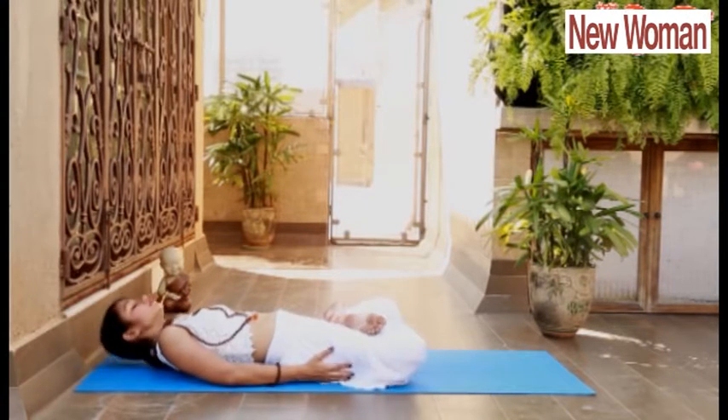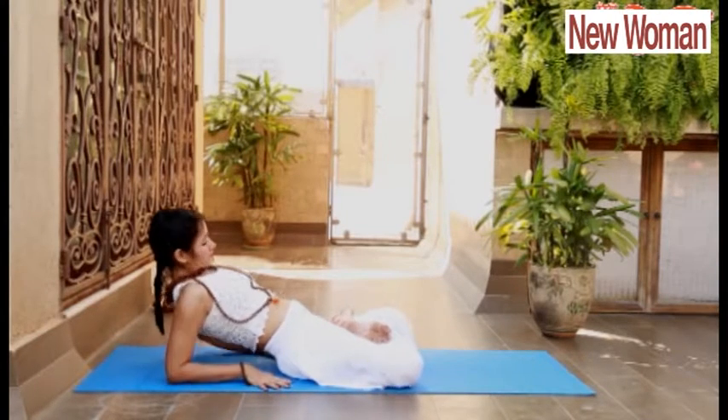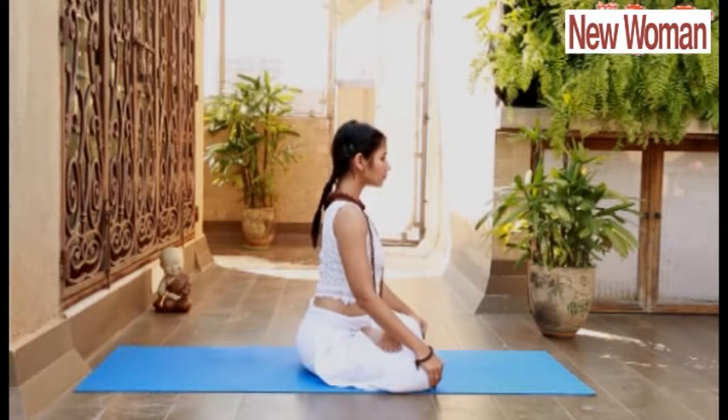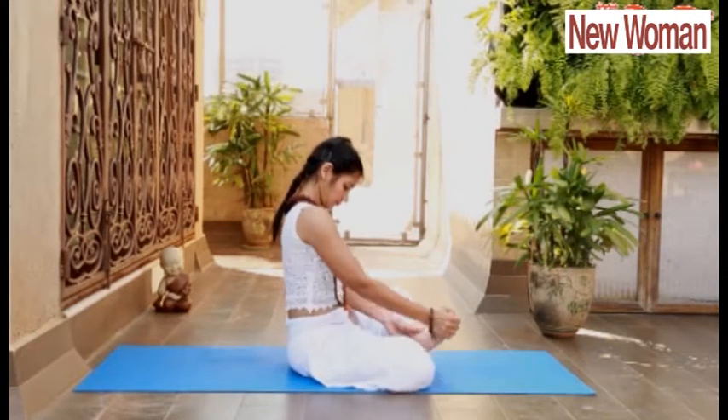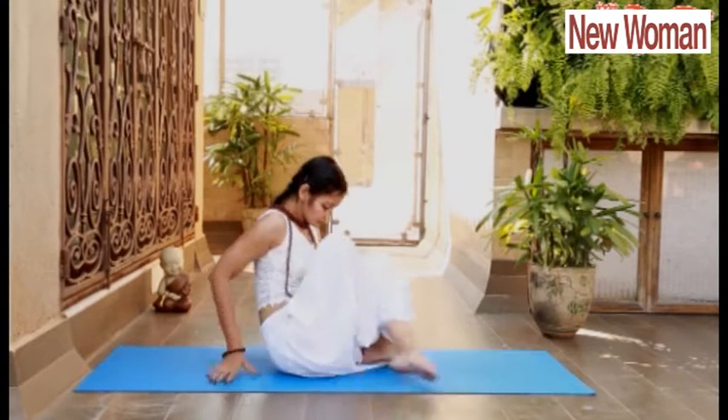Slowly release. Sit up in Padmasana and release. Regular practice of all these asanas will increase your lung capacity, efficacy of breathing, and solve all respiratory problems like asthma.